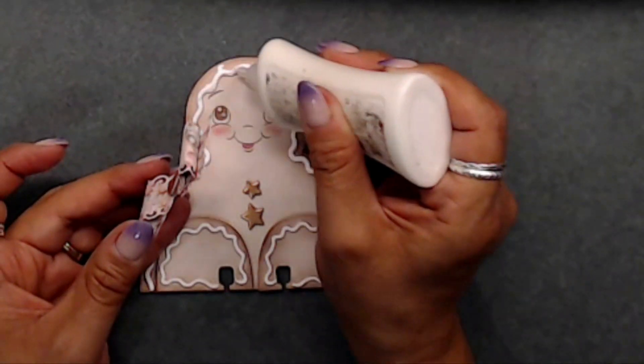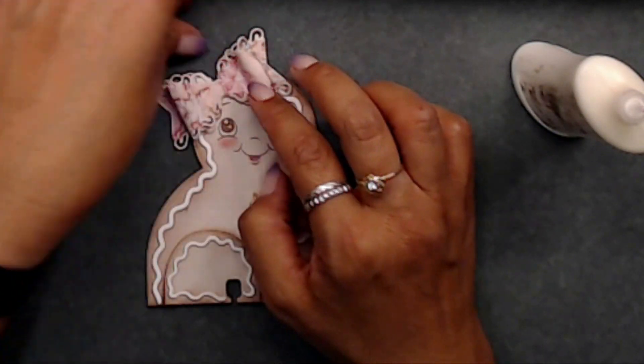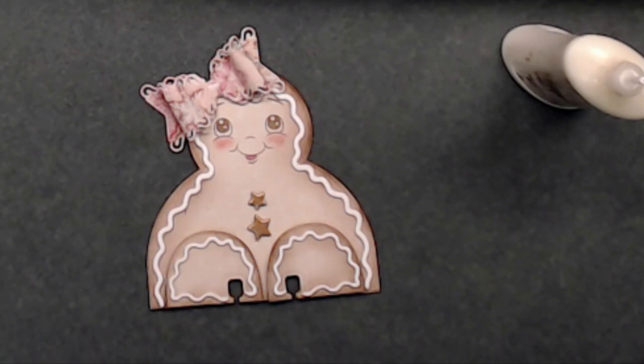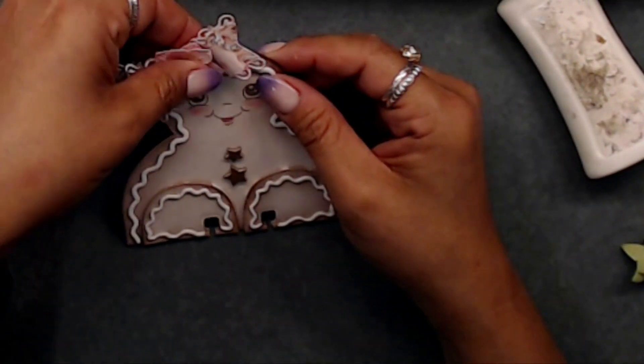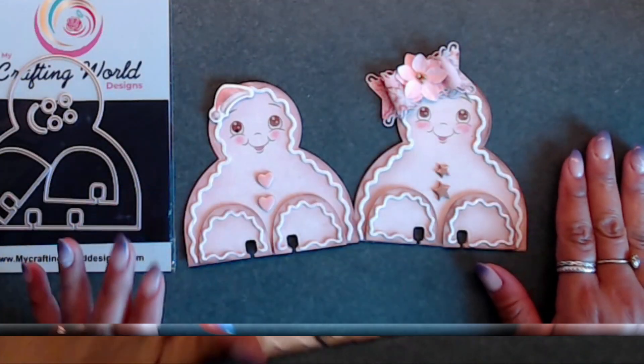I created a little bow - this bow is from the box purse die set and I love it. I thought it went really well with the little frosting borders around the little gingerbread girl. Then I went ahead and grabbed a poinsettia and placed that on top.